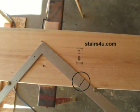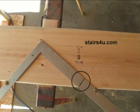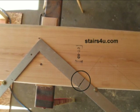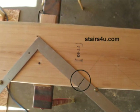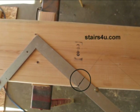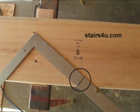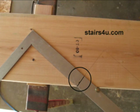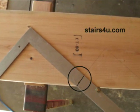Every once in a while, especially if I know I'm going to be laying out the same stair tread — and the most common stair tread is going to be 10 inches — I can't tell you how many stairs I've laid out with a 10-inch stair tread. Make a mark on the 10-inch side. This would be the inside of the framing square at 10 inches; on the outside of the framing square, it would be 11.5 inches.